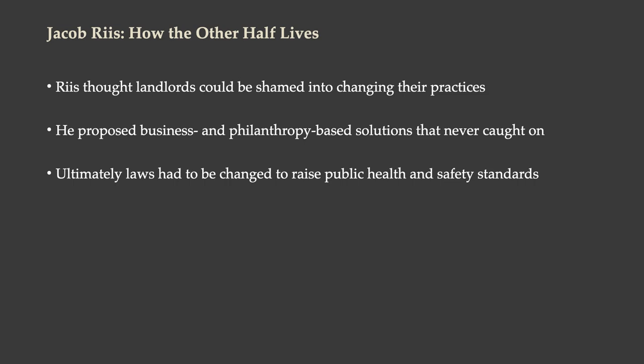Ultimately, his work was successful. He thought that landlords could be shamed into changing their practices, and that's not what happened. But he gradually did influence the changing of zoning regulations. Ultimately, laws had to be changed in order to raise public health and safety standards. It's because of those laws that buildings had to have fire escapes and were required to have a certain degree of access to running water and ventilation in order to be rented out to the public.